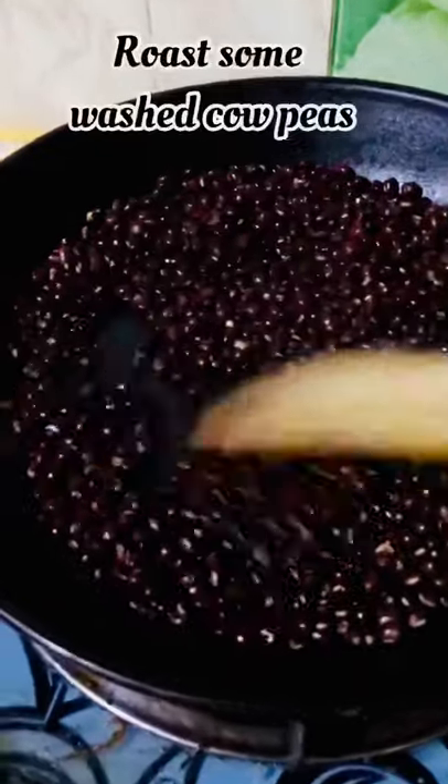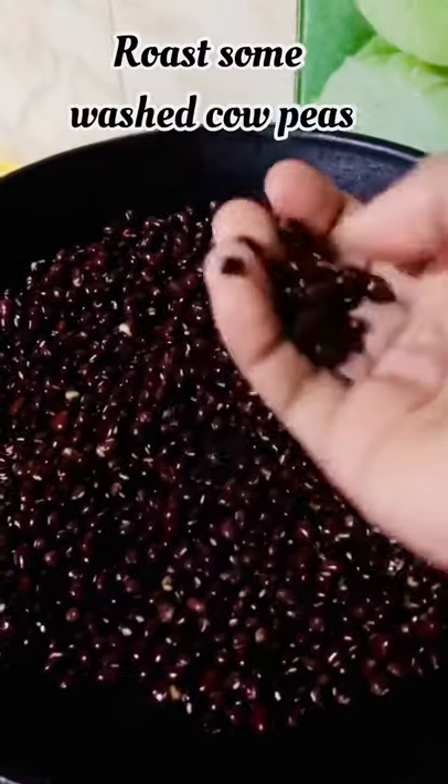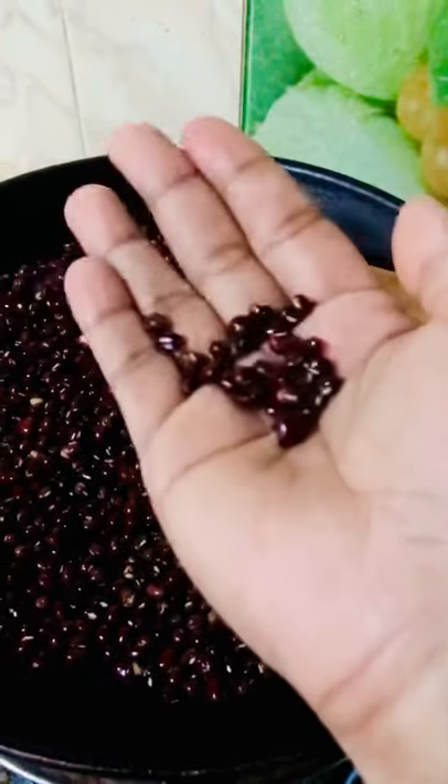If you like this video, you will be able to make a video clip. You will be able to use this pan.